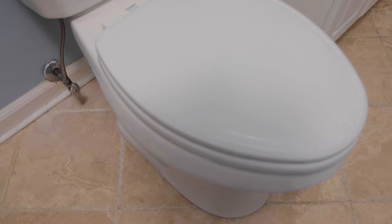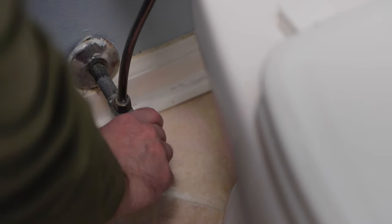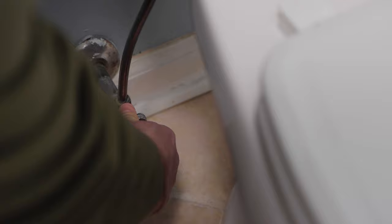The first step is to turn off the water going to the toilet. Remember, lefty-loosey, righty-tighty. So I'll turn the valve to the right, or clockwise, to turn off the water.